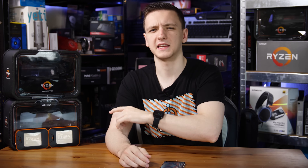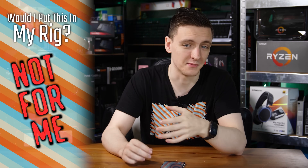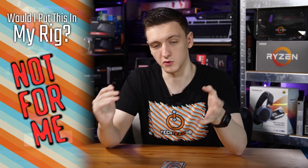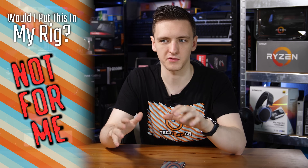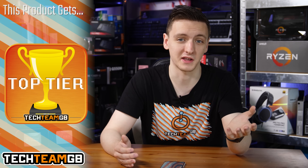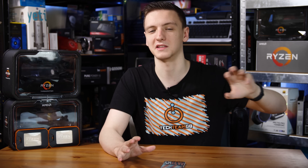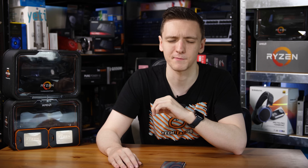Would I put either of these in my rig? The 2970WX is not for me — I'm not a workstation user, I don't do 3D modeling or CPU-only rendering, and it would just slow down my gaming performance. But if you have a use case for it, it's still a great CPU and incredible value compared to Intel counterparts, at least on paper. Overall, fairly recommended if you have the right use case.